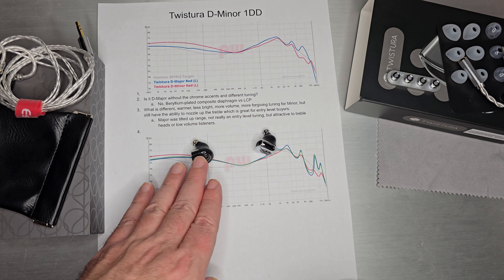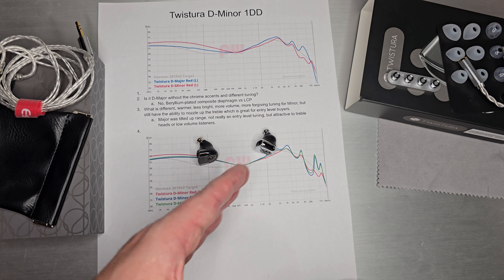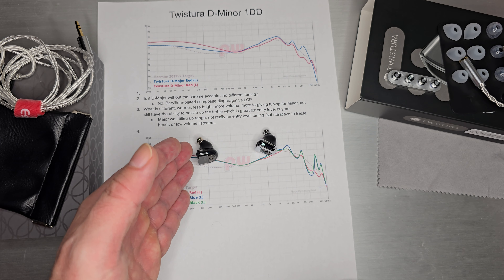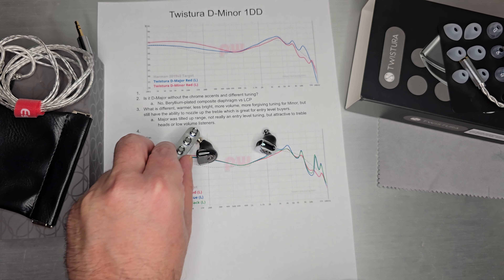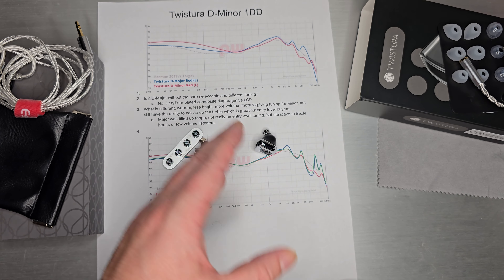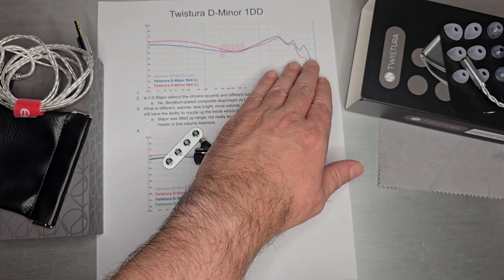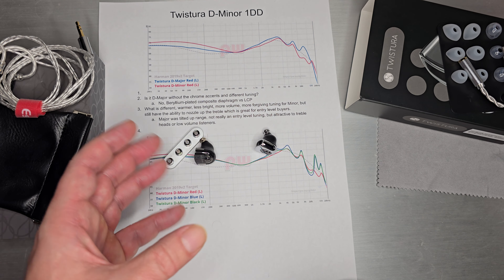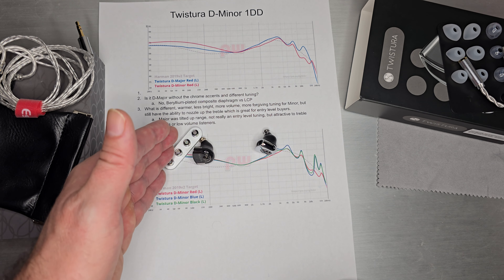The D Minor is definitely warmer and less bright — it'll handle more volume and be more forgiving on your music than the D Major. But it still has the ability to nozzle up the treble, which is great for entry-level buyers. Both sets have these tuning nozzles, which are handy for getting a handle on your preferences. The red is the lowest level, sitting almost at the same level as many popular sets — just slightly above the Harman target — and the bass is a fun, thick, rich style, quite boosted over the Harman target.